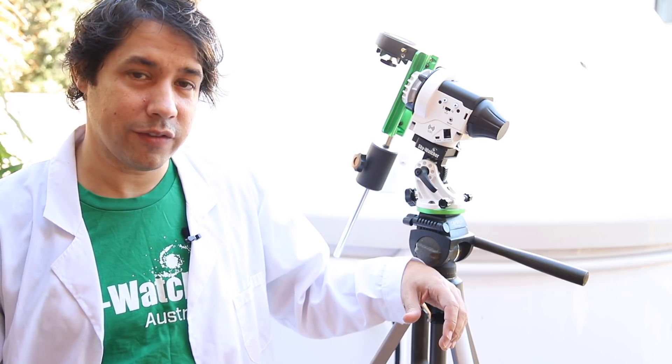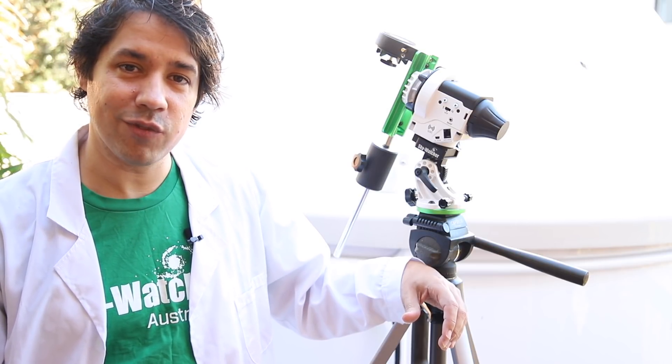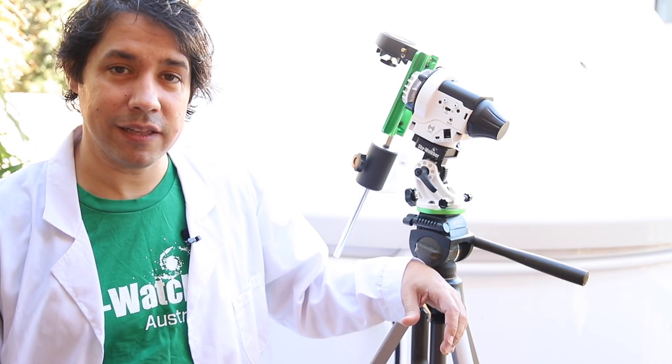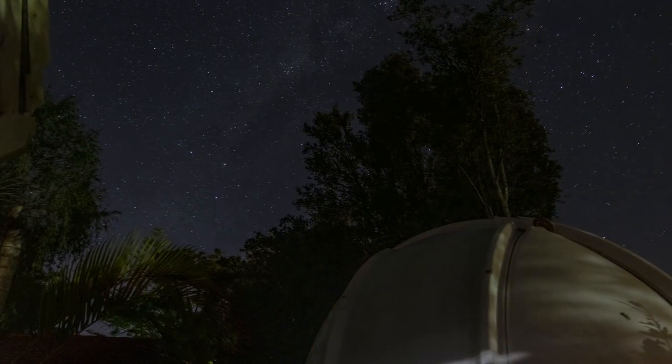I hope you enjoyed that world exclusive first hands-on video and I look forward to seeing you in the next one. My name is Dylan O'Donnell and you've been watching Star Stuff. Remember, everything is meaningless and we're all going to die. Bye!